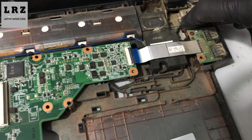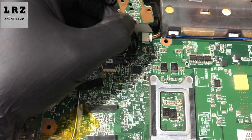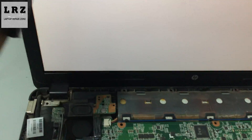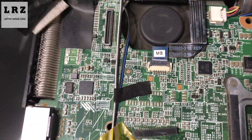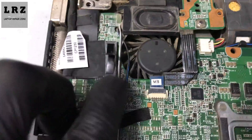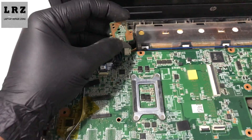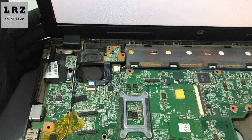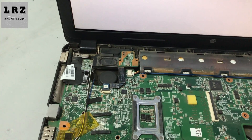Now I'm turning on this laptop again. It's turning on — okay, it's still a white screen. First I will remove this LVDS cable from the motherboard, reconnect this cable to the motherboard, and turn on the laptop again. It is still white screen.